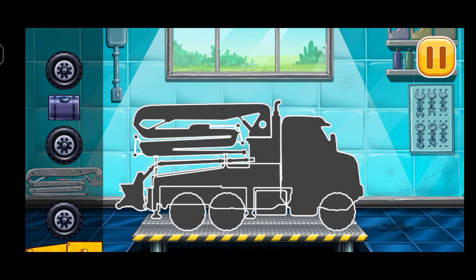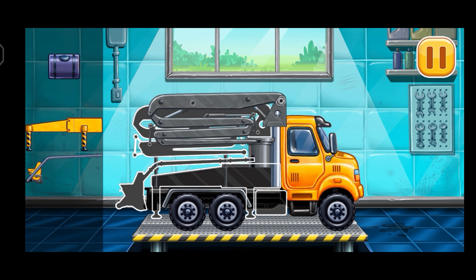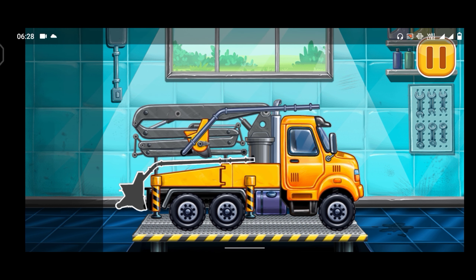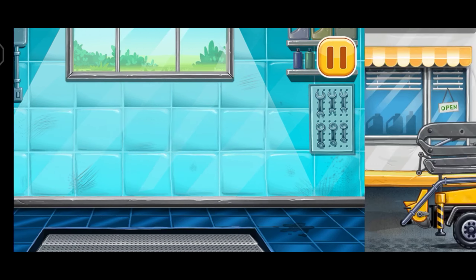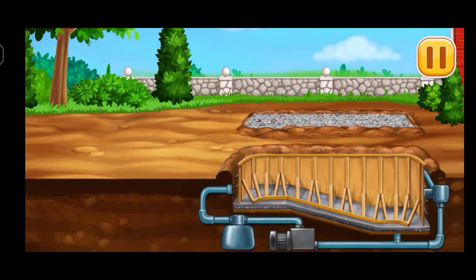First, we need to assemble Concrete pump. We did it. Filling, concrete pump, pump. You're doing really great. Fill the pool walls.